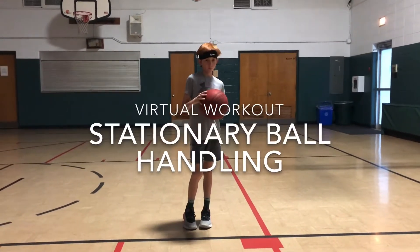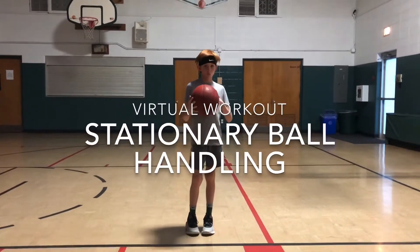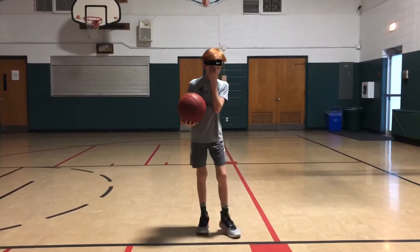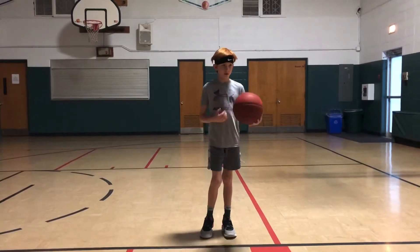Hi guys, today we're here with Jackson. We're going to do a little bit of a virtual workout. This is a video that you can click on and work alongside with Jackson. He'll take us through a series of stationary ball handling drills.